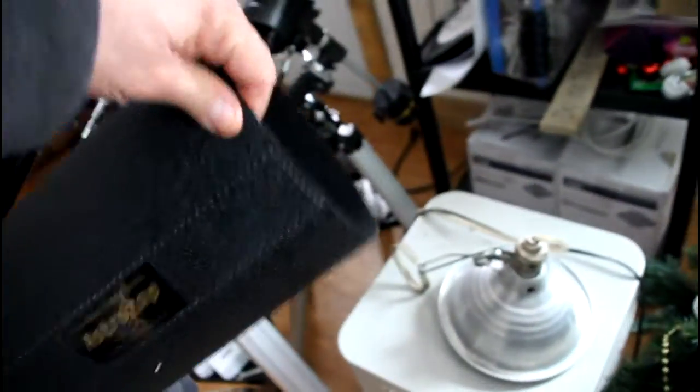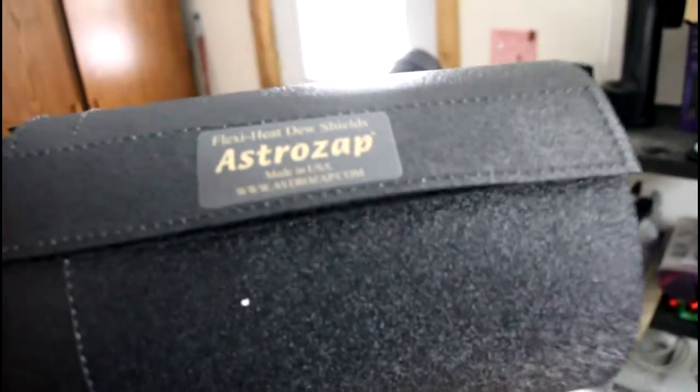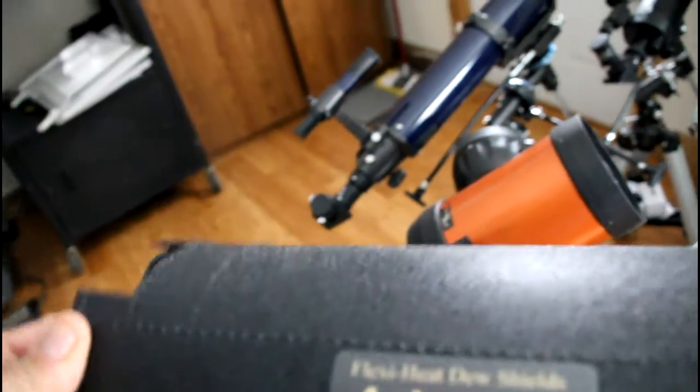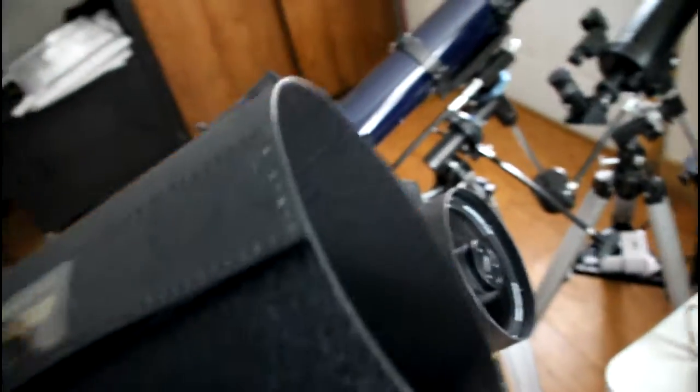Right here, this is a dew shield. The AstraZap dew shield — this is a flex heat dew shield, meaning it's velcroed on the end so you can wrap it around your scope. It has a heater element built into the dew shield, so when you plug it in it'll provide heat for keeping the dew off your telescope.